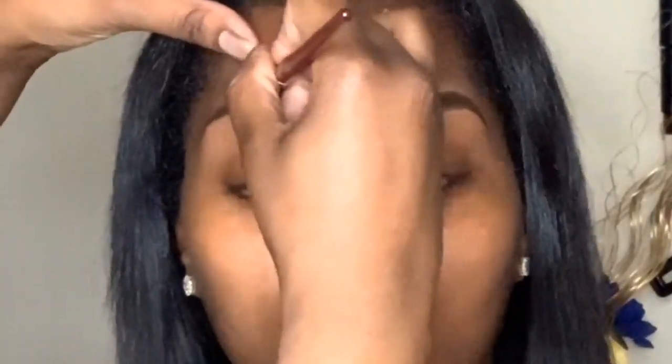I'm doing the same exact thing on the other brow — just filling them in and concealing them. I already concealed the bottom part of the eyebrow, so I'm going ahead and filling in the rest and then concealing the top. I'm sorry my arm is in the way — whenever I do anything on the right side my arm is always in the way because I'm right-handed, so I have to get adjusted and comfortable.